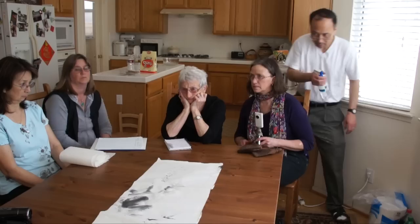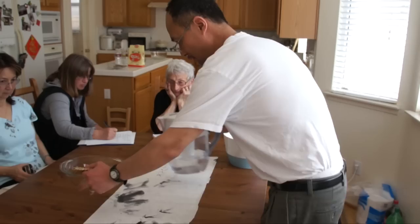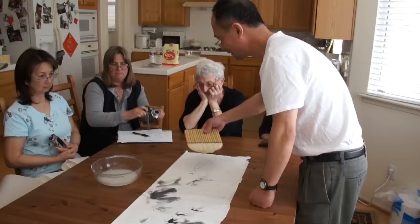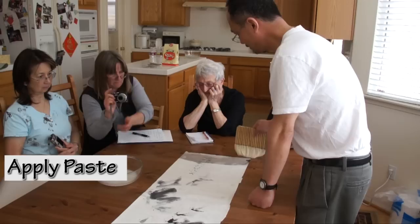You can relax the paper by misting with water. First of all, I need to put in the paste — this is the thickest. I want to play it safe, but don't go any thicker than that.